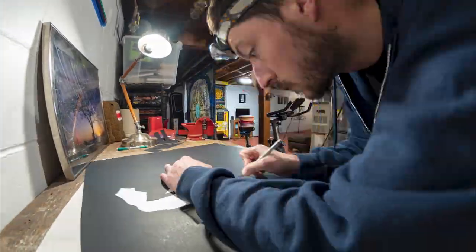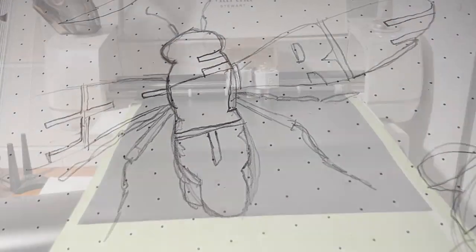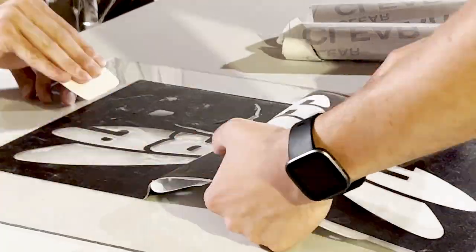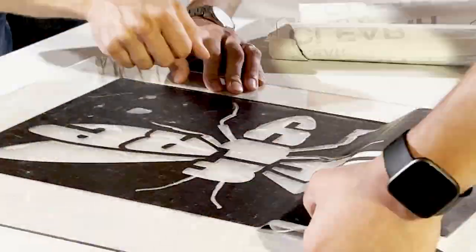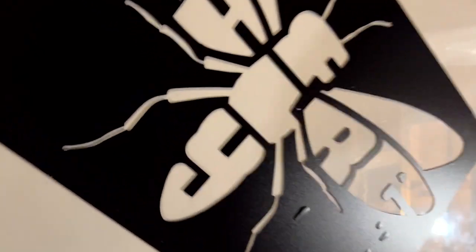Normally I hand cut my stencils using an exacto knife, but this time I was a little pressed for time and this design had a lot more intricate details, so I enlisted the help of my buddy Jeff who has a Cricut vinyl cutter. He printed my design and we were able to transfer it onto a sheet of plexiglass. It looks so nice and crisp — I might have to buy a Cricut myself.